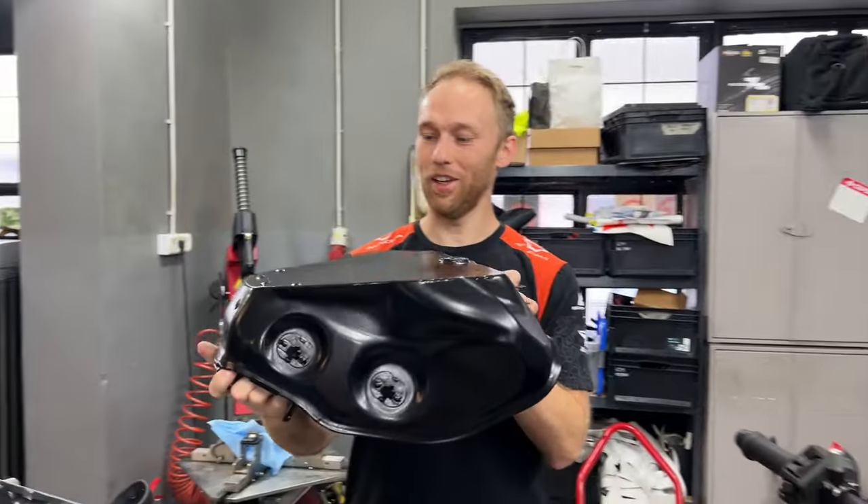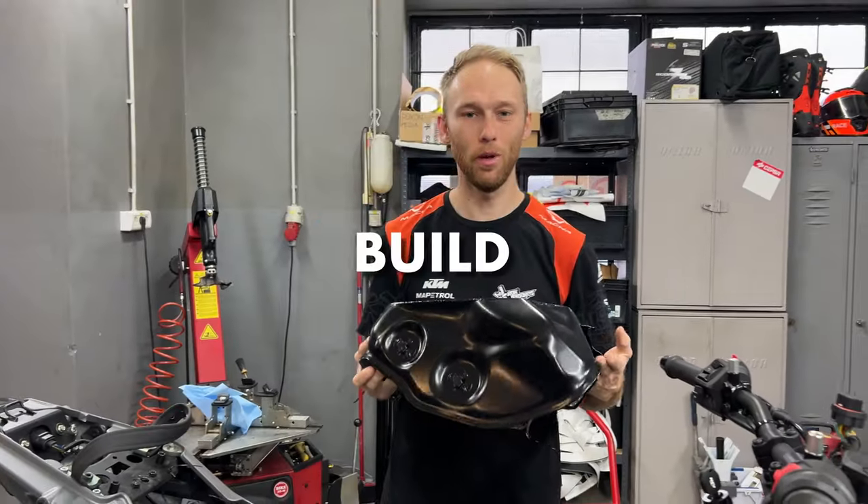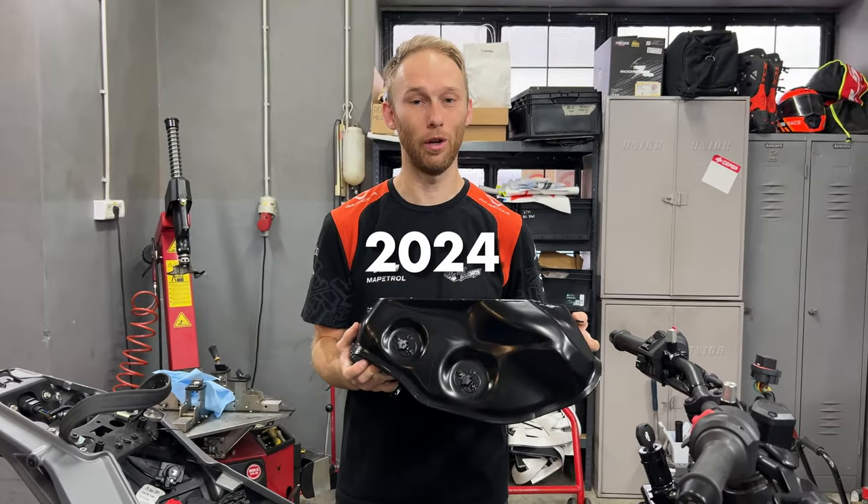The stunt tank is back from the painter — all black, looks almost stock. Now we are ready to build the KTM 250 Duke stunt bike 2024.